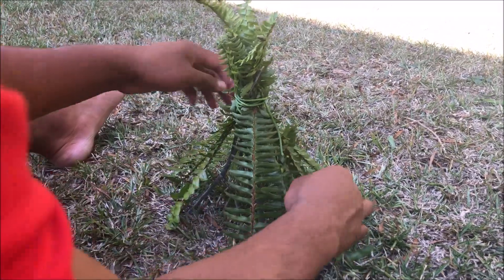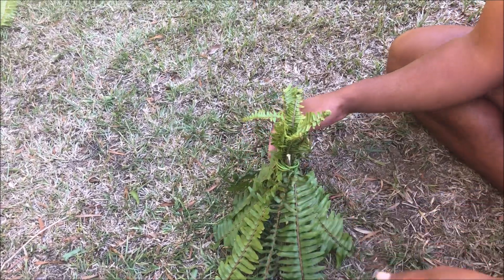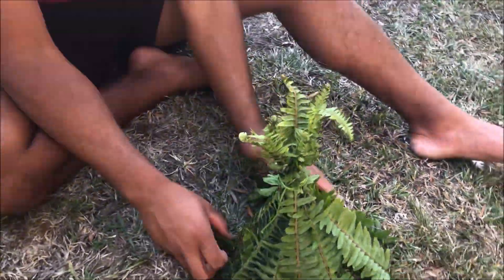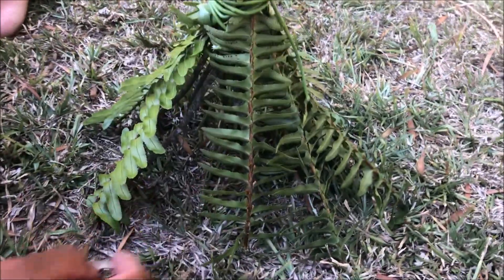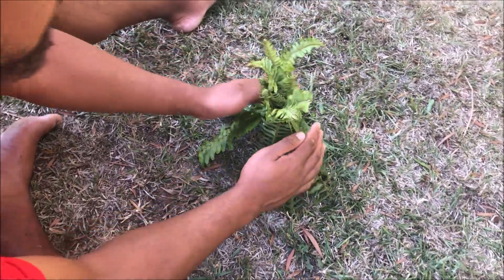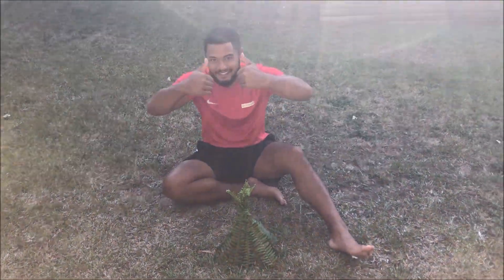Once you're done, spread out the leaves and make sure the bases are strong. After you've made one — it only takes about five minutes — you can even create a whole city of mini teepees. You can see the doorway right there. All you need is a vine, six sticks, and as many leaves or branches as you can find. And that's all we have for today — cheers!